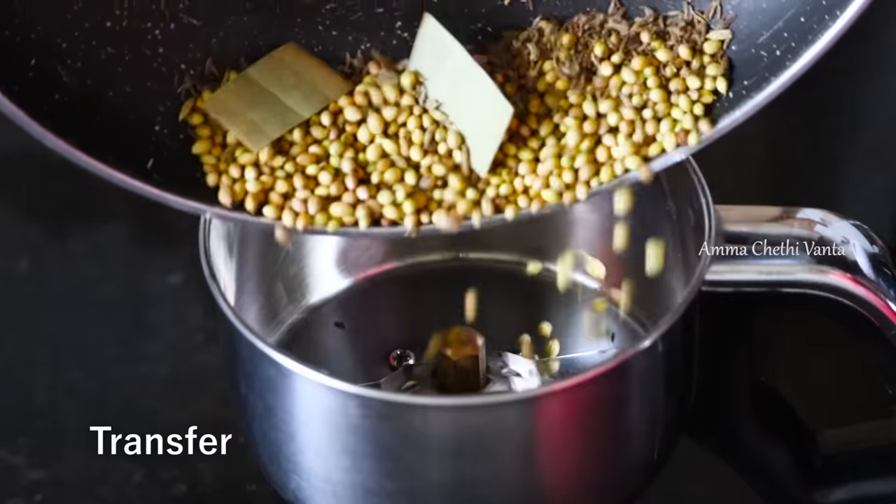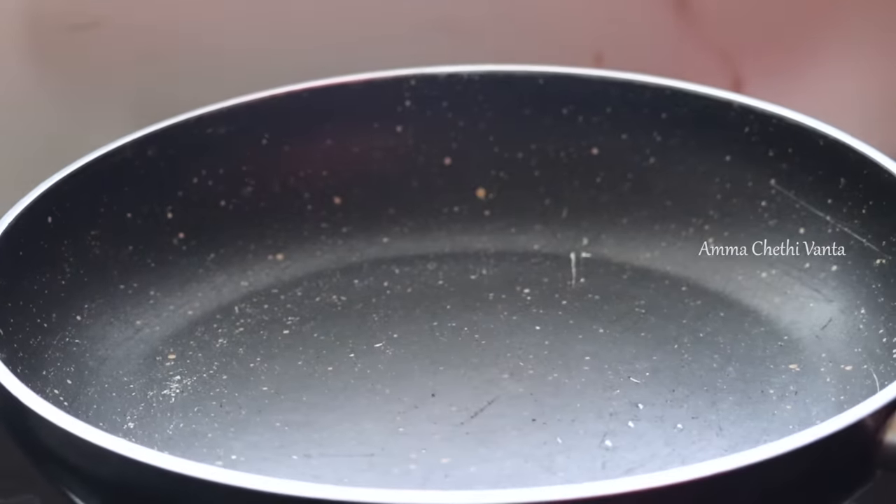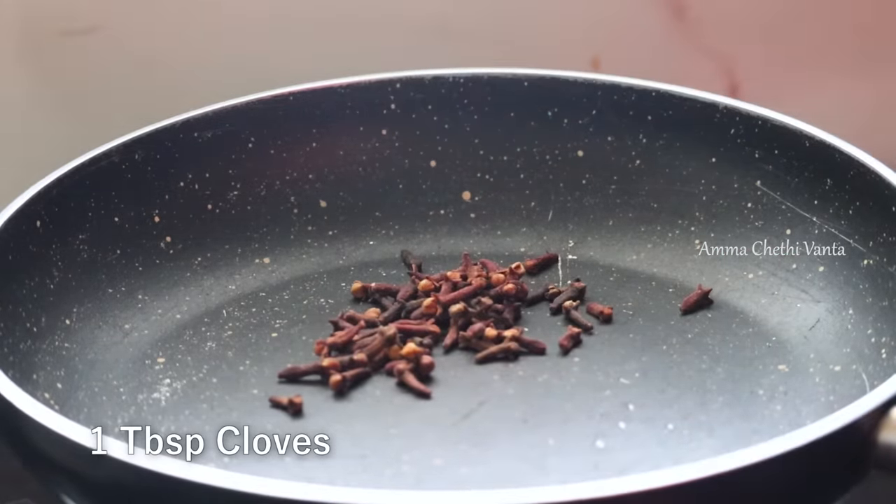Keep stirring to roast the spices in the pan. Use 1 tablespoon of the spice with it.